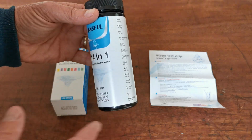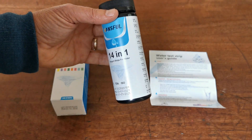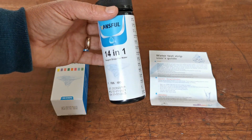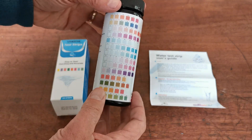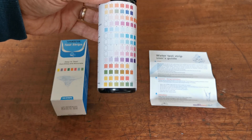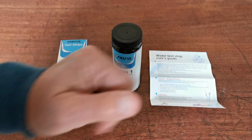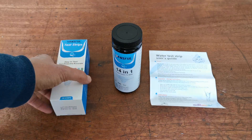It's a nice easy dip test. The technique is to have a container at least as deep as the length of the test strip, put your water sample in, dip the strip for two to three seconds, remove it and tap it dry immediately to avoid any bleaching or running of color from one pad onto the next. Then read it at the specified read time.